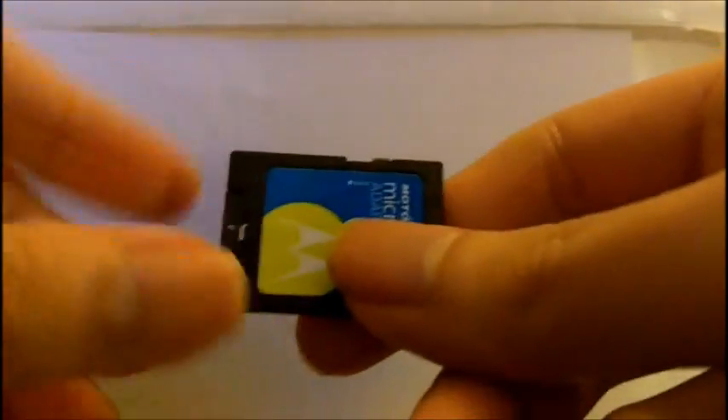The next one I'm going to talk about is the micro SD card reader. This is a micro SD card, and this is a SD card adapter which is a micro SD card reader. You can push it in like here, and put this in the regular card reader which can read SD cards.